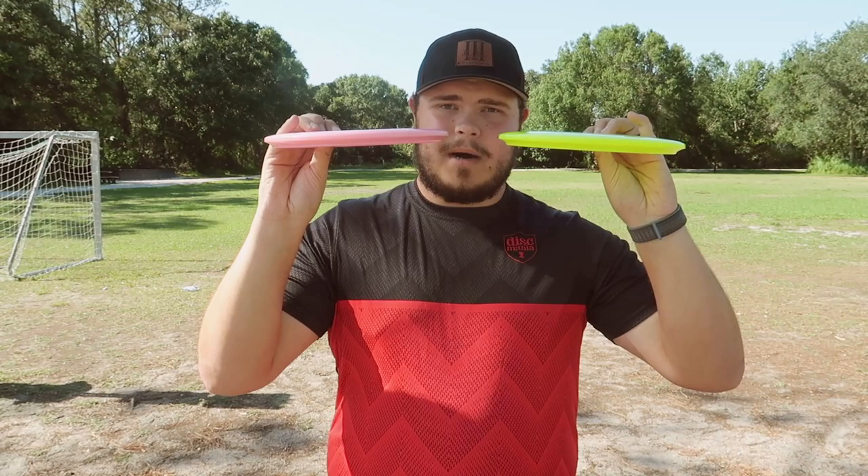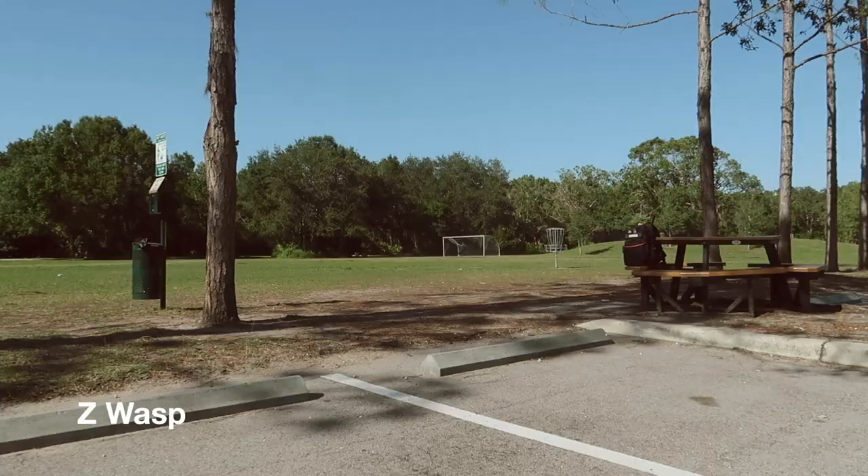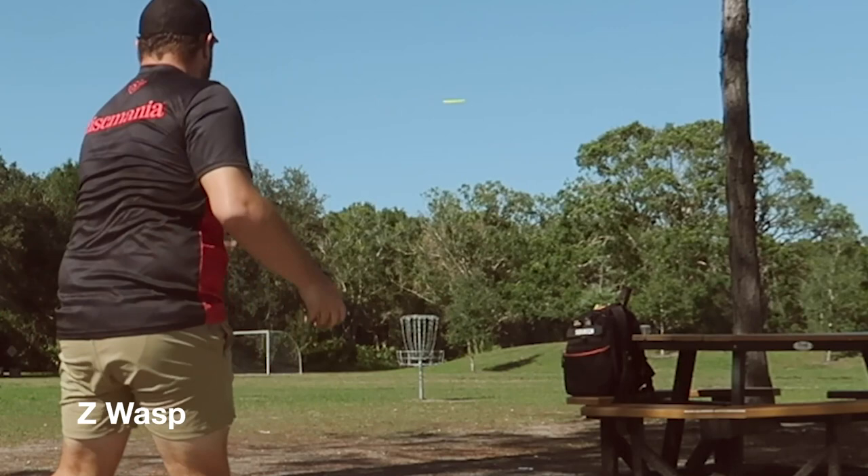The Wasp has a giant bead on the bottom. I personally do not like beads whatsoever — I think they get in the way a lot of times. However, when I hold this in my hand, I hardly notice it when I power grip it. It's quite amazing to be honest. It kind of just tucks in; the bead kind of tucks in just in the crease of my finger. It's kind of nice.